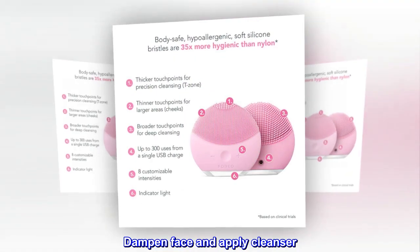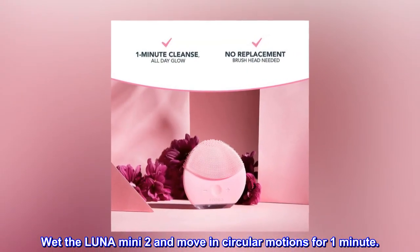Dampen face and apply cleanser. Wet the Luna Mini 2 and move in circular motions for one minute.